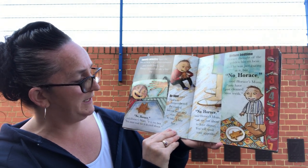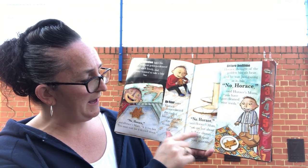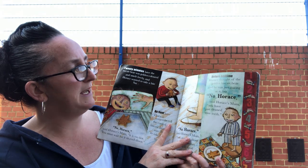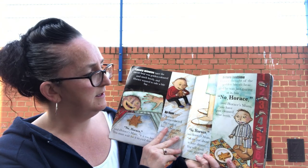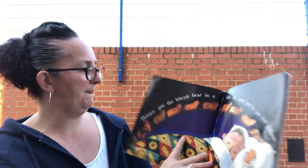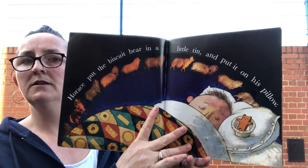Horace remembered the cool biscuit bear and was about to take a bite. But 'No, Horace,' said Horace's mum, 'you're just about to have dinner, you will spoil your supper.' Before bedtime Horace thought of the golden biscuit bear and he was just gazing at it. But 'No, Horace,' said Horace's mum, 'you have just cleaned your teeth.' Horace put the biscuit bear in a little tin and put it on his pillow.